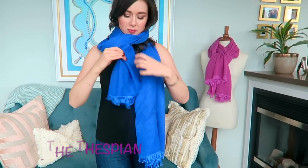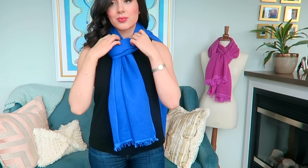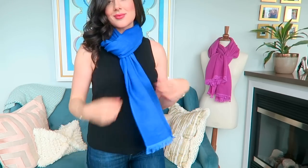Next up is the thespian. I did a lot of theater in high school and all of these scarf tying techniques have playful names because I love naming things, but you essentially just toss one end to the back with a front end tuck through and you create a really easy, breezy, slightly dramatic look.